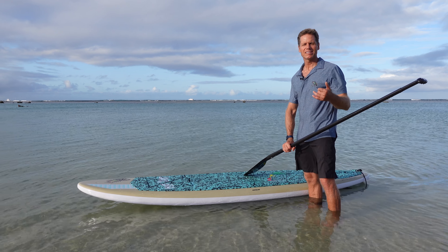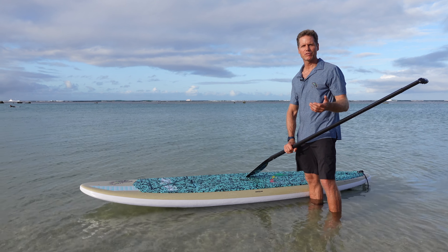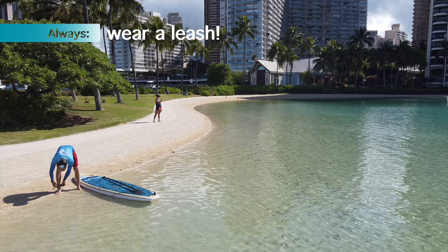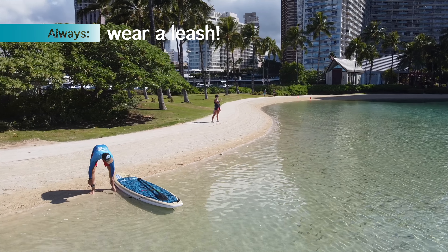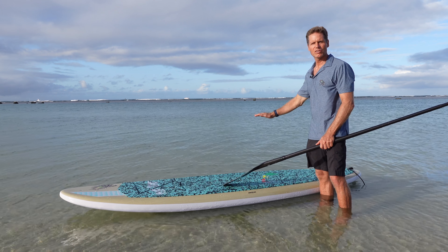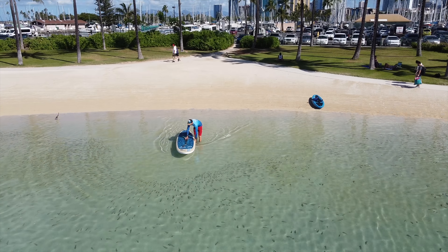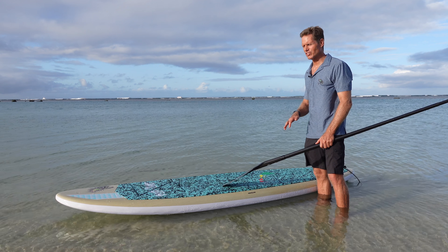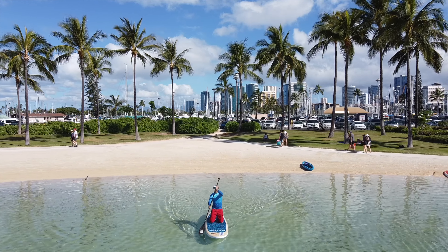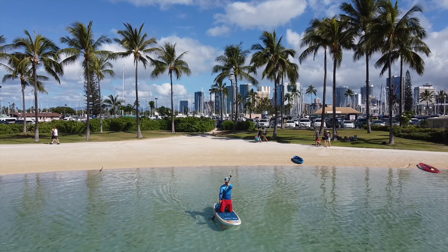So after practicing getting from your knees to standing position for a while on land, you're ready to go on the water. One thing that's really important is going in the right conditions and on the right equipment. Nice, calm, smooth water is always the easiest — no strong wind and no big chop. And having a board that has enough volume and width and stability for your body weight.